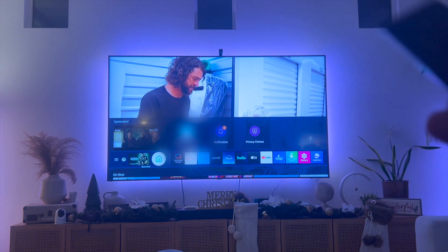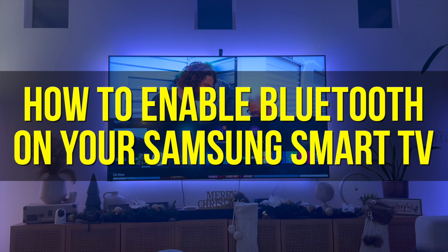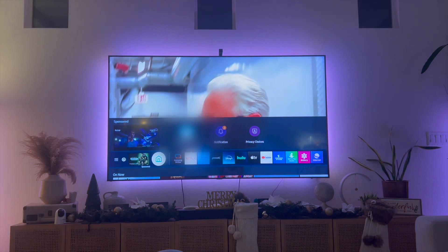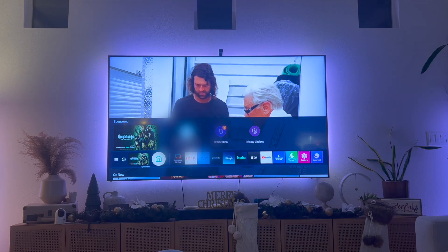Hey everyone and welcome back to another video. In this video, I'm going to show you how to enable Bluetooth on your Samsung Smart TV. This video is going to be particularly useful for individuals who are trying to connect a speaker to their Samsung Smart TV.